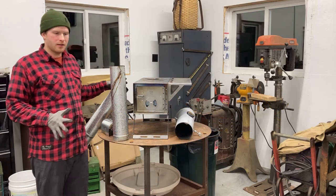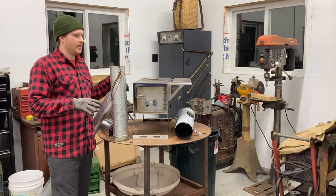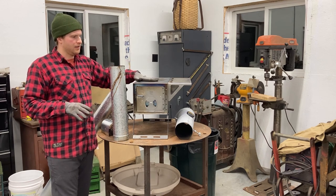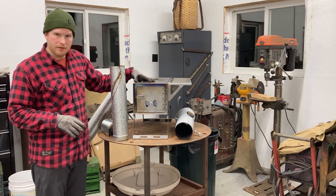I have the stove here after using it, and the nice thing about it is everything is supposed to pack inside and nest into the stove itself for storage. I'm going to do a little test and see how everything goes.